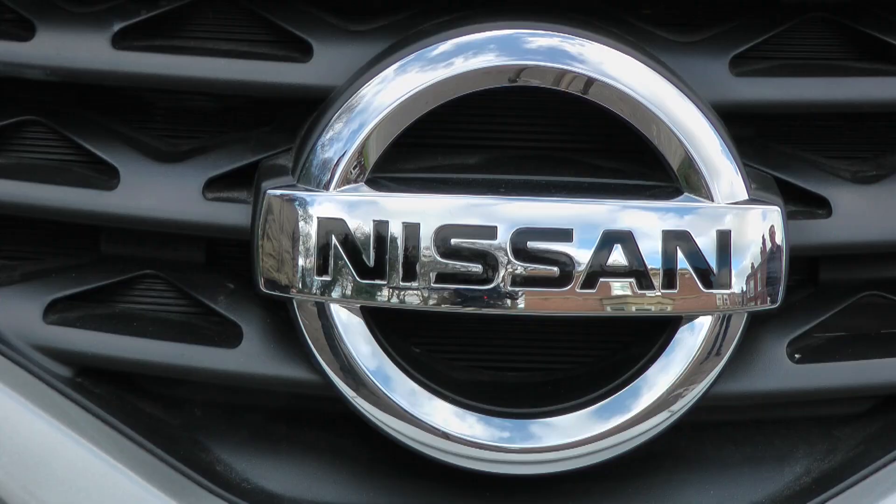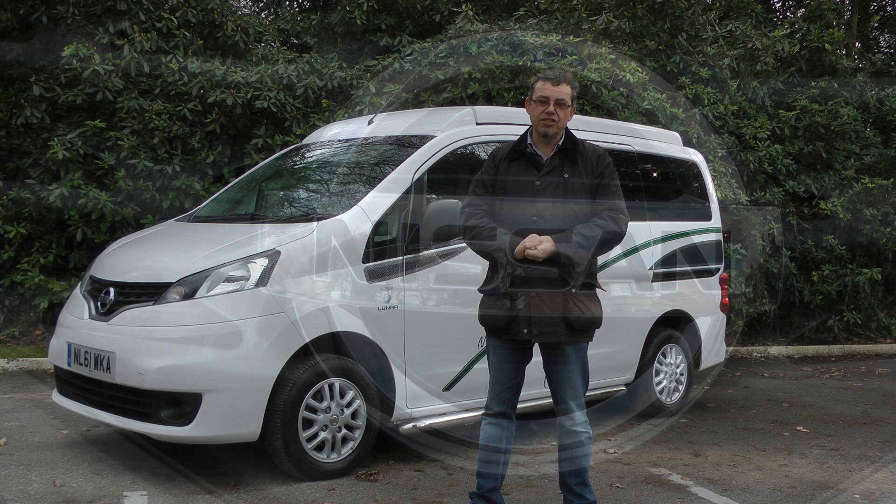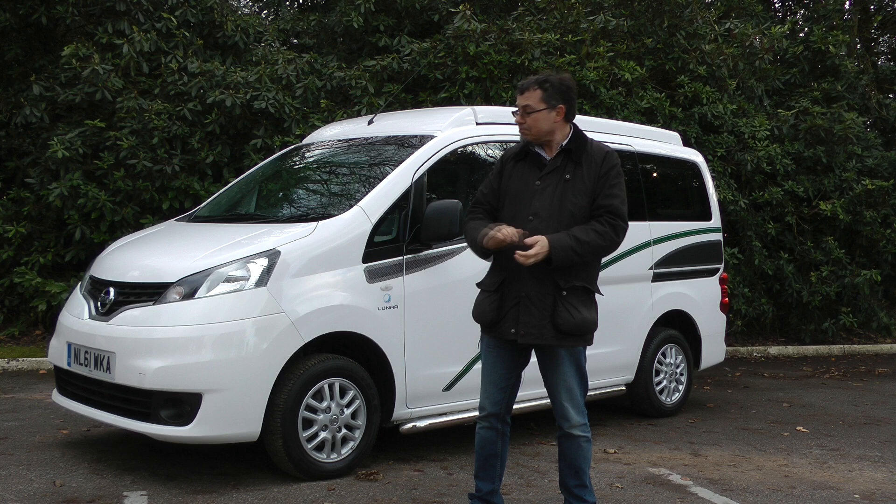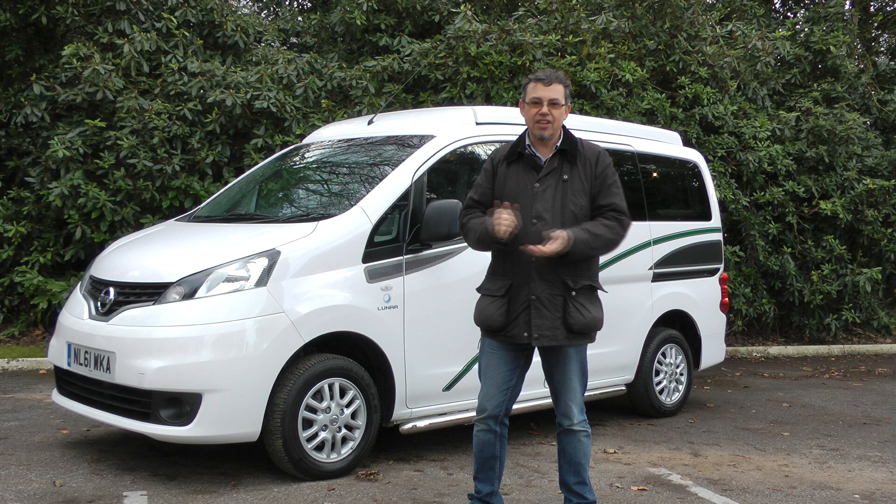It's just 4.4 metres long, so significantly smaller than a T5, a bit narrower too, and it's low enough at well under two metres to go in garages and car parks. Nice little diesel engine, 89 bhp, and it drives very simply — very light and easy to pilot.